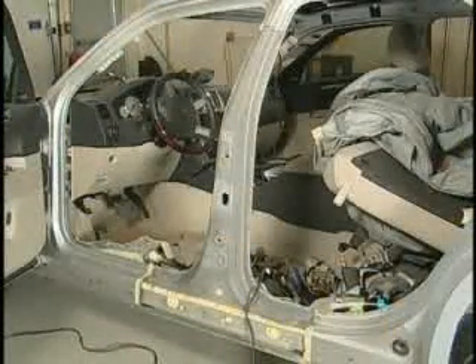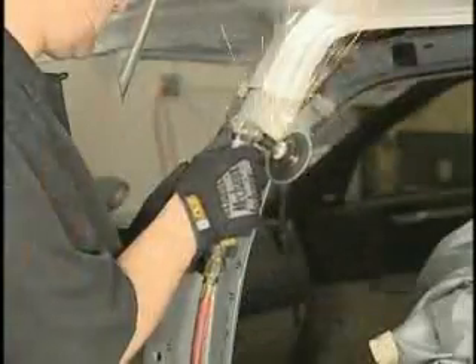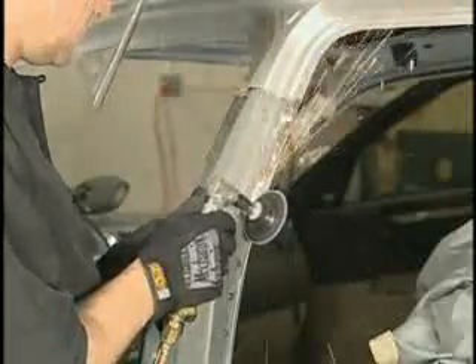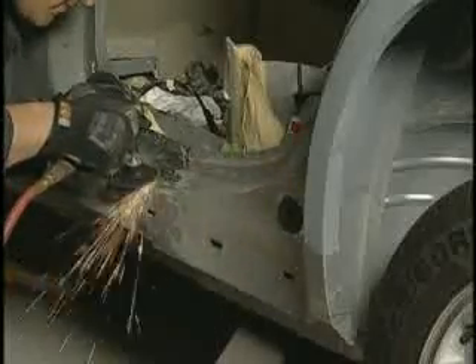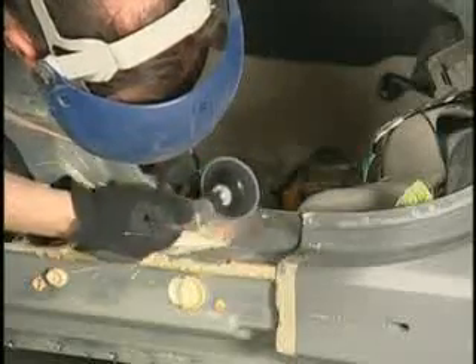Pay special attention to preparing the damaged edges. Straighten the damaged edges using a hammer and dolly. With the centre pillar removed, grind all paint, primer and surface rust from the edges where FUSA 108B or 110B adhesive will be applied. If there is a galvanised coating, be sure to grind to the bare metal.